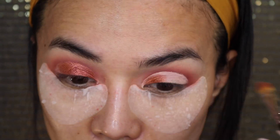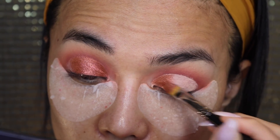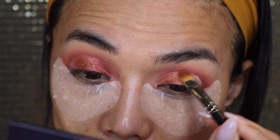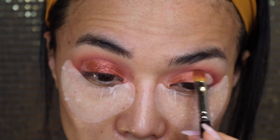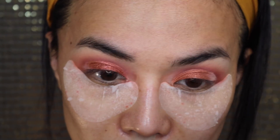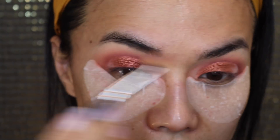Cut crease right there. And then I am using Blood Moon, which is just amazing. Huda, you honestly did a very good job creating this innovative palette. It's really, really amazing, and thank you so much for making me try this out.